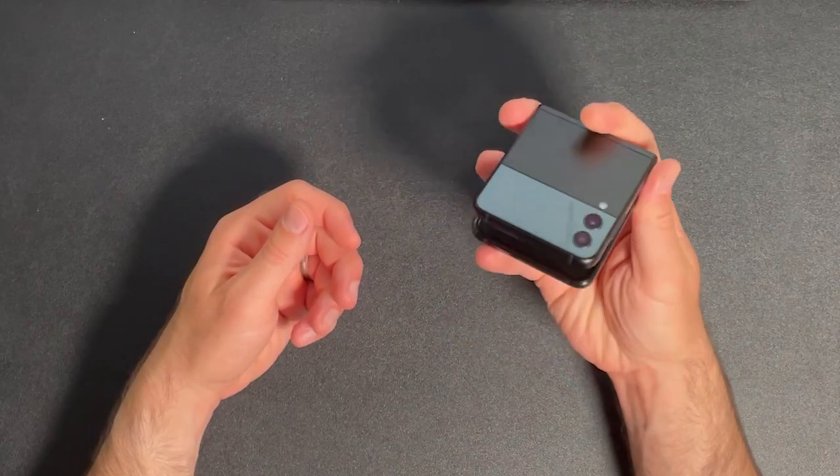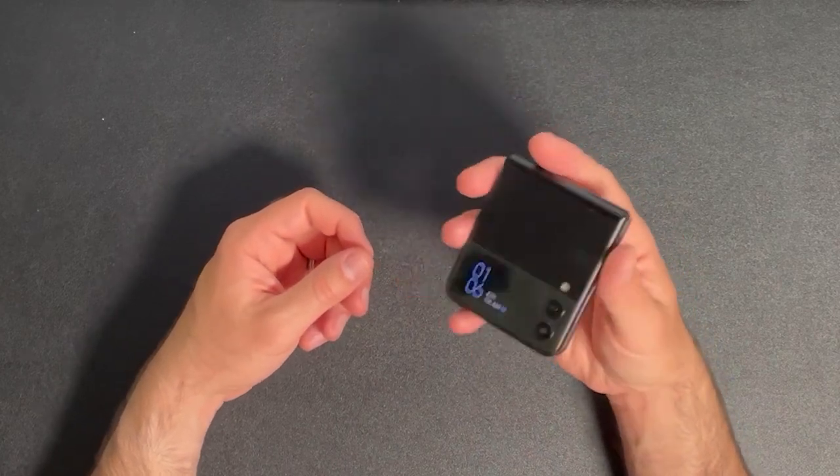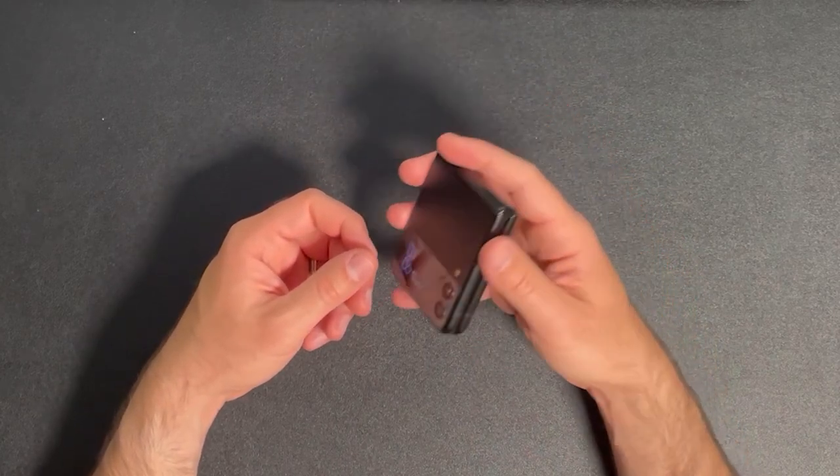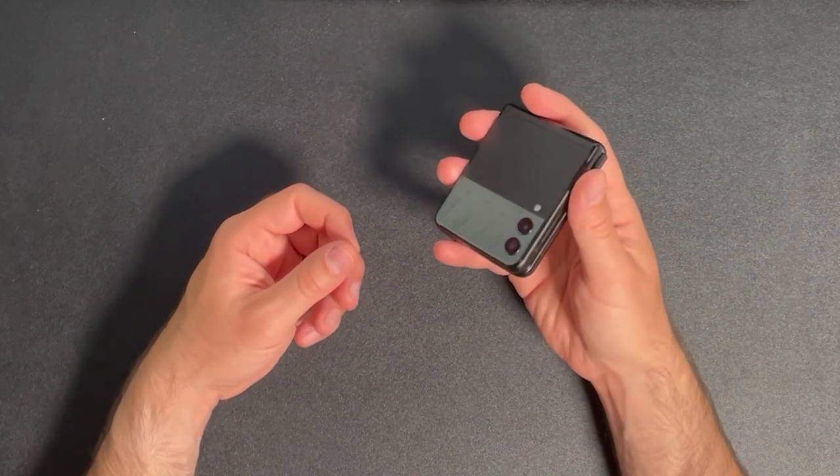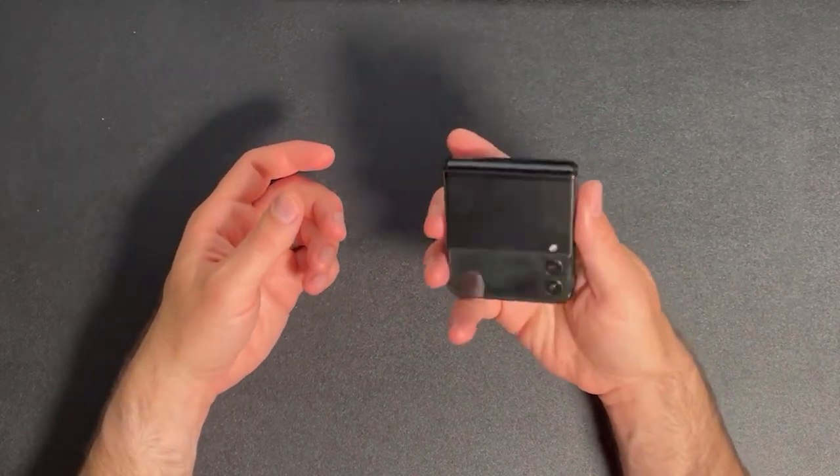The phone is powered by a Snapdragon 888 processor and 8 gigs of RAM on board, and it still holds up very well in 2023. You also get either 128 gigs or 256 gigs of onboard storage, and unfortunately no SD card slot is found on this phone.